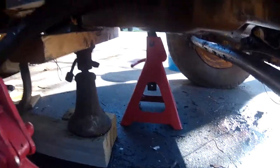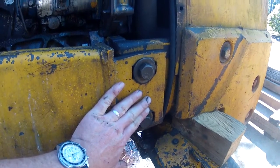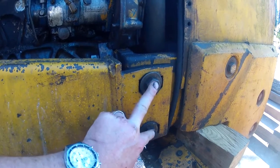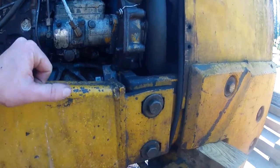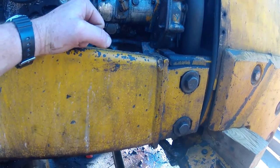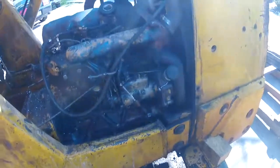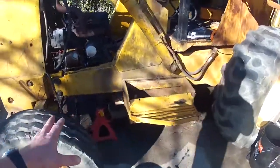Talking to the guy at the New Holland place, these are six-ton jack stands. We put one on each frame arm on each side, because ultimately we're going to remove the bolts that hold the front end and back end together. An interesting thing — the guy told me to make sure when you bolt it back together you just bolt it hand tight. This part of the frame is actually supposed to have movement in it. He worked on a fellow's backhoe who had welded it together and it caused a lot of problems in the drivetrain because there was no flexibility in the frame.